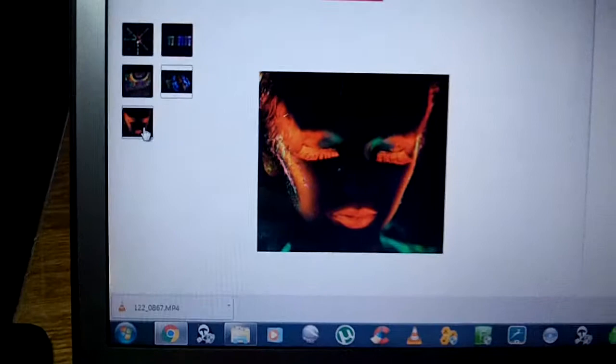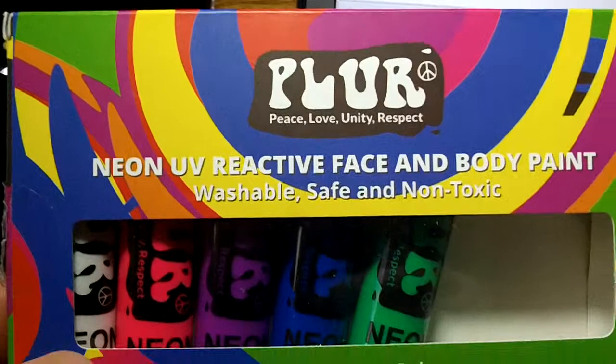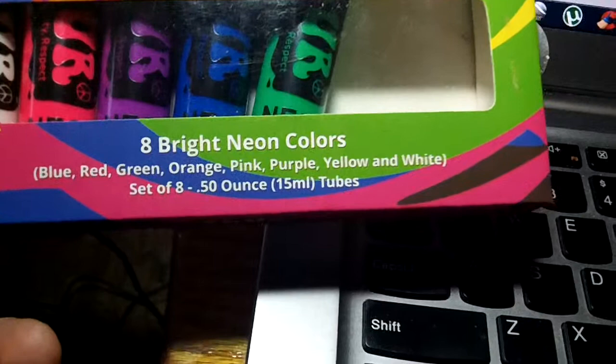There's a good picture of what they look like with a black light on them. There's somebody with them fully painted on their body. That's the pack — it's going to look like this. You've got the Plur name on there: peace, love, unity, and respect. Eight bright neon colors. You get blue, red, green, orange, pink, purple, yellow, and white.